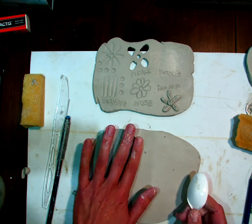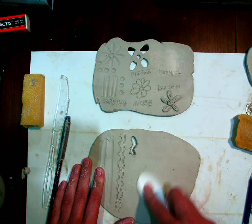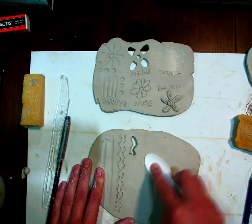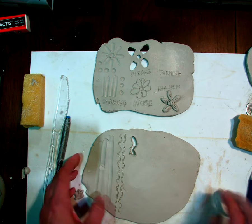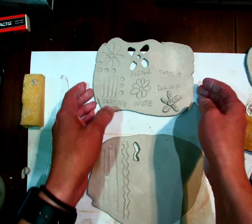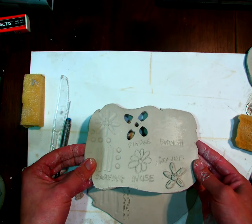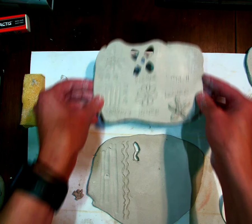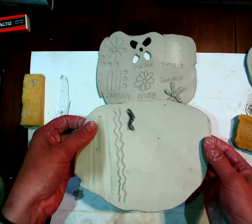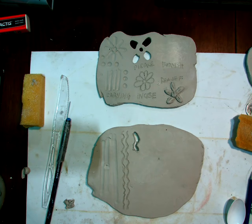Burnishing just means I'm going to take a spoon and use the back of it — it just makes it really, really smooth. With burnishing, it actually shows up better as it dries. You can see as I turn this back and forth, the light catches it and makes it kind of shiny. It's a little harder to see on the one I just did because it hasn't dried yet, but that's burnishing.